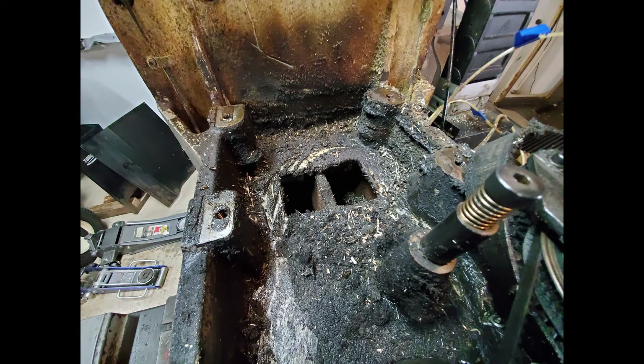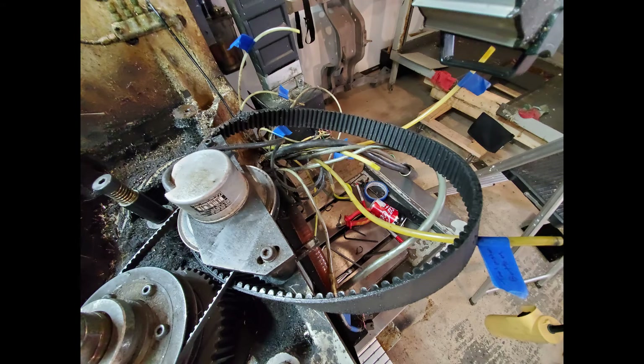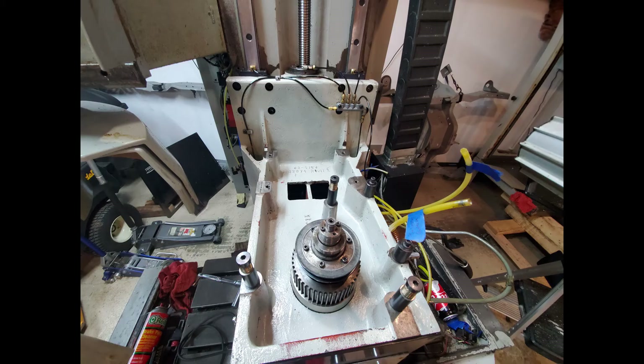Next step is to split the motor and the gearbox and rebuild each one. I'll make some videos doing that and show you how it all comes together. I've not done it before so I'll be working it out as I go, but hopefully it helps some of you guys out there with these older Bridgeport machines.